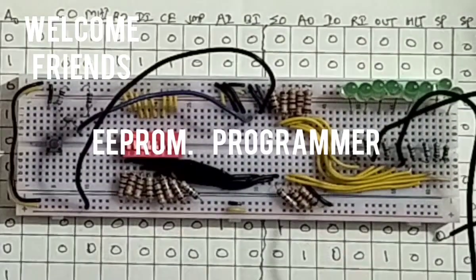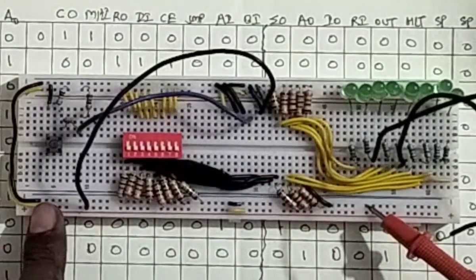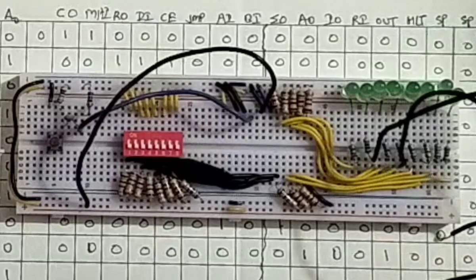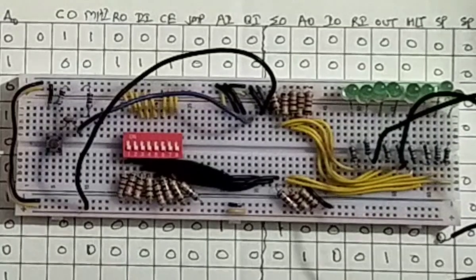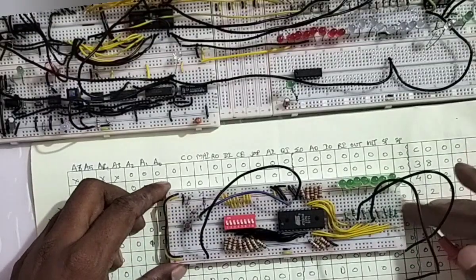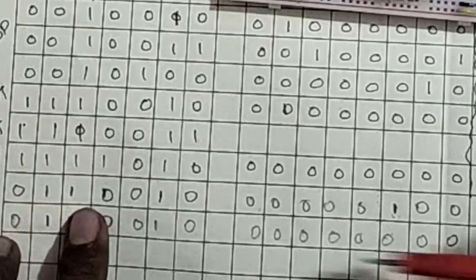Welcome guys. Programming the EPROM manually is possible with the help of this circuit, which is built by Ben Eater in his 8-bit breadboard computer project. So just remove this EPROM and insert it into this circuit — I want to program the jump instruction first.